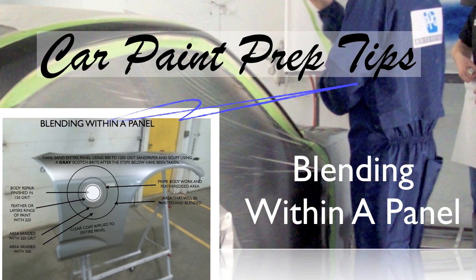When painting, a red scuff pad works for getting hard-to-reach areas and edges. But that is a little too coarse — you'll see those scratches through the clear coat. So where only clear coat is going to be applied, you can use a gray scuff pad — gray Scotch-Brite — to get your edges and hard-to-reach areas where clear coat is going to be applied.